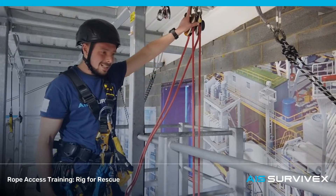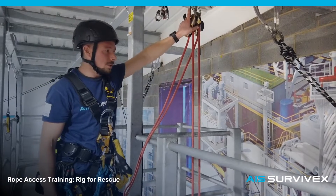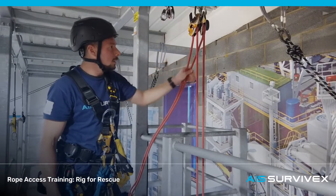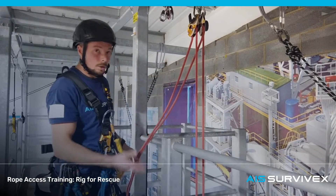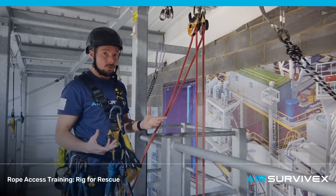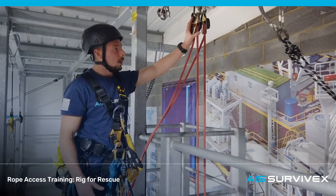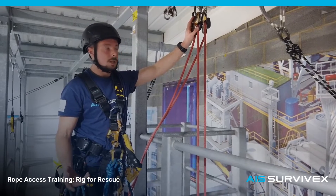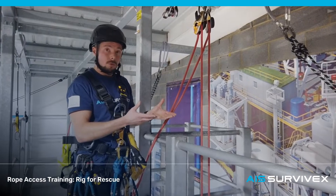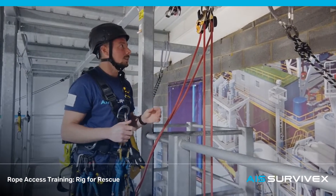Rig for rescue systems. At Level 1 you are going to be required to have an understanding of rig for rescue systems. You will need to demonstrate lowering a casualty using a rig for rescue system and you need an awareness of hauling systems. What usually happens in training and assessments is you will learn how to assemble the hauling system and you will be asked to do it on assessment day. If you couldn't assemble the pulley system and do the lifting portion of the exercise alone, you would be allowed some help given that it's only an awareness exercise.